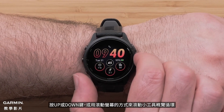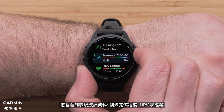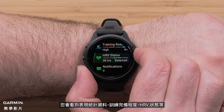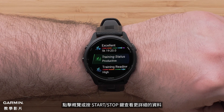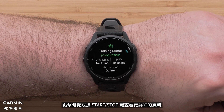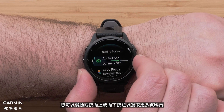Press the up or down buttons or swipe the screen to scroll through the widget glances loop. You'll see performance stats, training readiness, HRV status, and more. Tap a glance or press the start-stop button to see more detailed data. You can swipe or press the up or down buttons for additional pages of data.